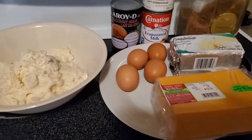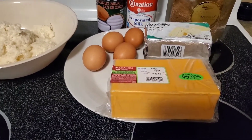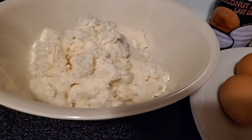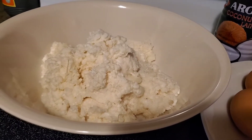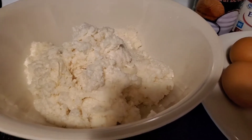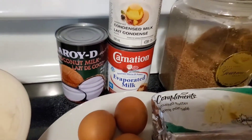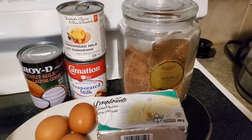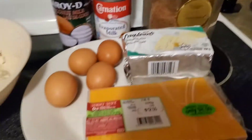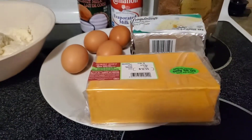We are going to make cassava cake. Our ingredients will be 1000 grams of grated cassava — Kamote Kahoy. We have coconut milk, evaporated milk, condensed milk, sugar (you can use white sugar or raw sugar), 2 eggs, butter, and cheese.